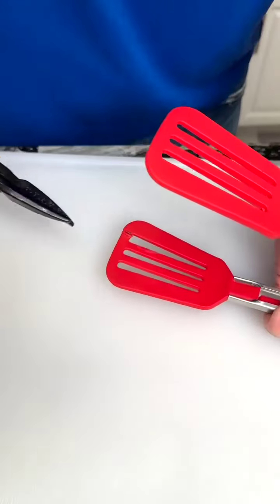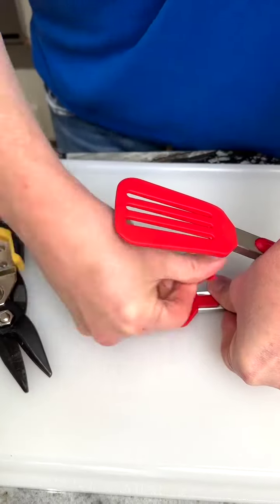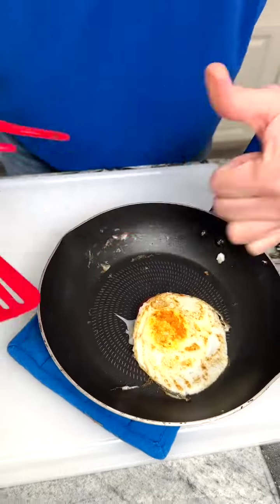We've been flipping eggs wrong! Using your kitchen shears, make three cuts into your spatula to remove the center and flip your eggs with ease. Perfectly flipped eggs.